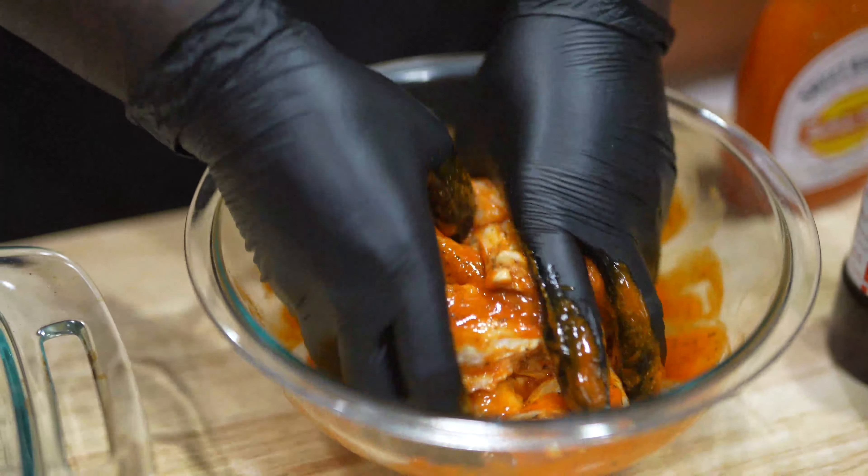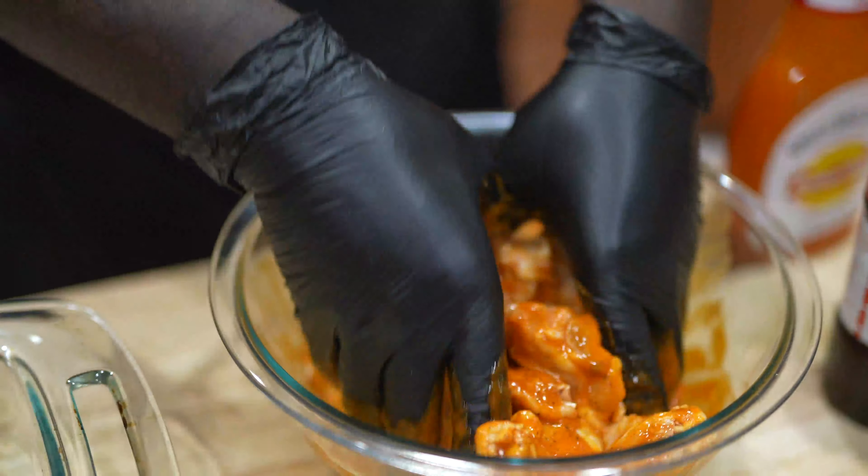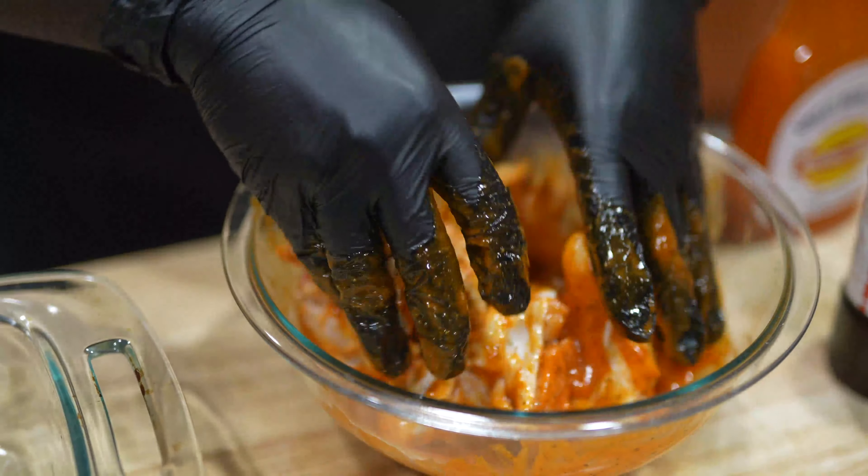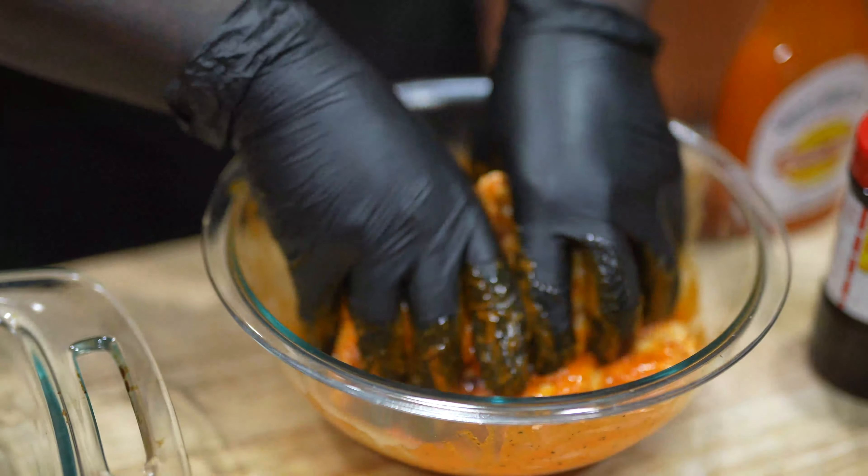Since everybody's been asking me how I keep my face so smooth, this is what I be using. It's Clean and Clear. If you ain't got this Clean and Clear, go get this right now. Have your face smoother than a baby's ass. Alright, now let's get to it.